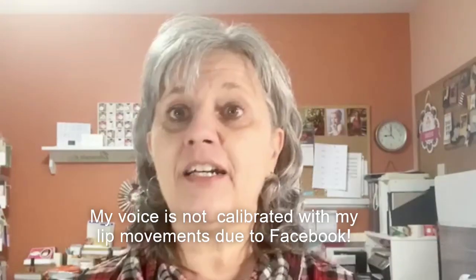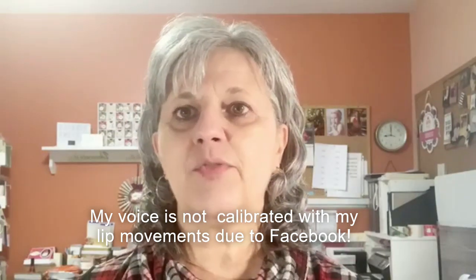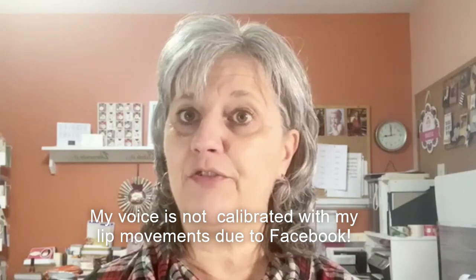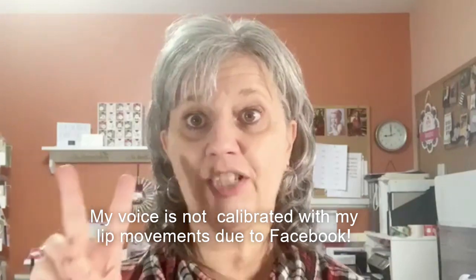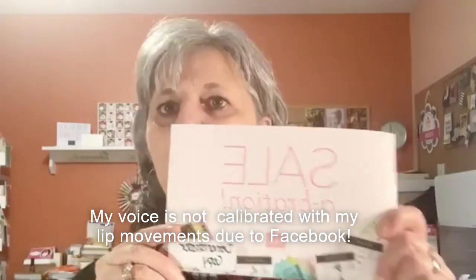Hello everyone, this is Debbie Henderson from Debbie's Designs. Welcome to my February online workshop. I just want to say hi before I begin. I have seven projects lined up for us today, and at the end I'll show you my free card kits and free gifts — I actually have two free gifts today. This is also our last month with celebration.